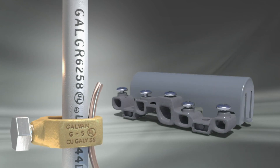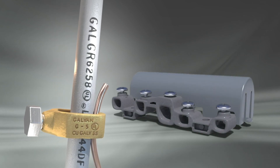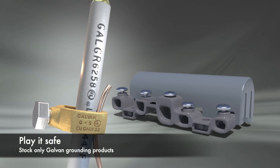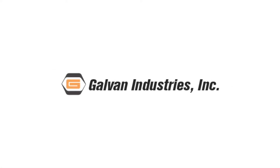For safe, code compliant grounding and satisfied customers, stock only Galvan UL listed ground rods, clamps, coupling, and inter-system bonding terminations. Play it safe. Buy Galvan.